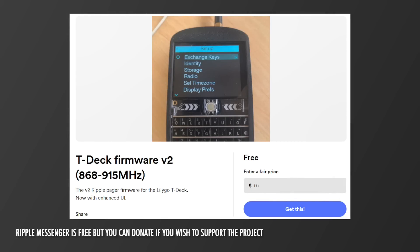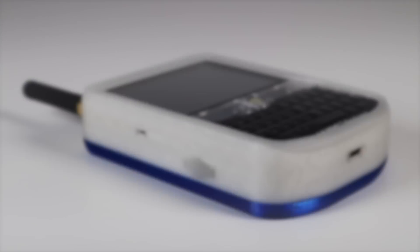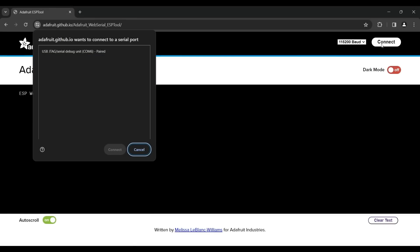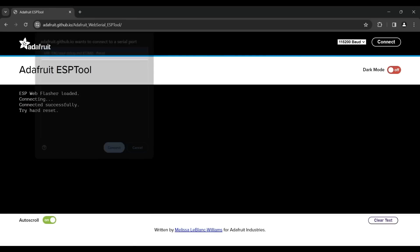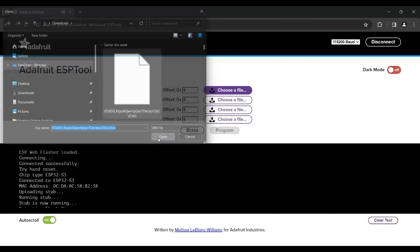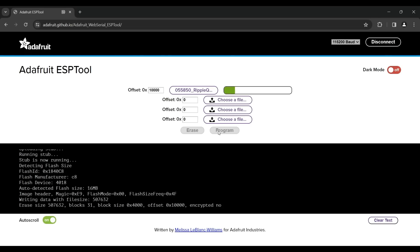Setup for Ripple is really easy. You download the file from the link in the description, then go to the web flasher which is also in the description. Then you put your T-deck into boot mode by pressing down the trackball, holding it there, and clicking the small reset button on the left of the device. Then plug it into your computer using a USB cable, load up the file you downloaded earlier, enter the value into the box to the left, and click program. The T-deck will then be flashed with Ripple.